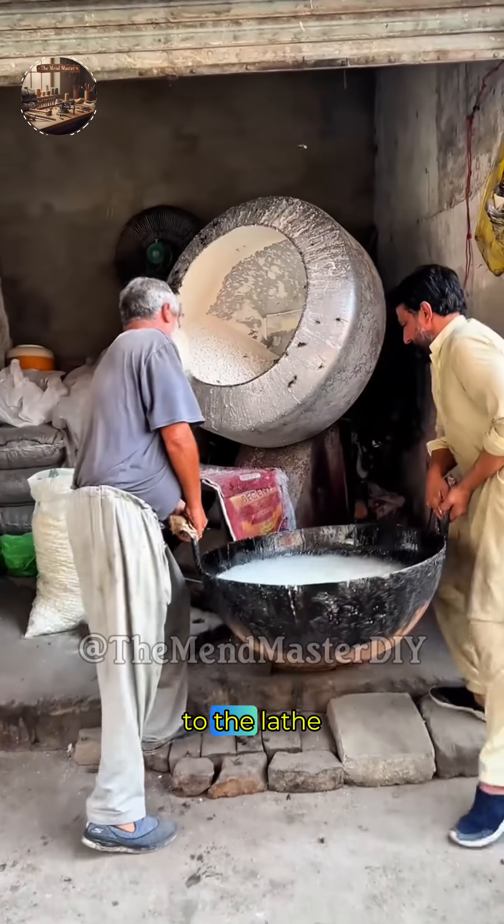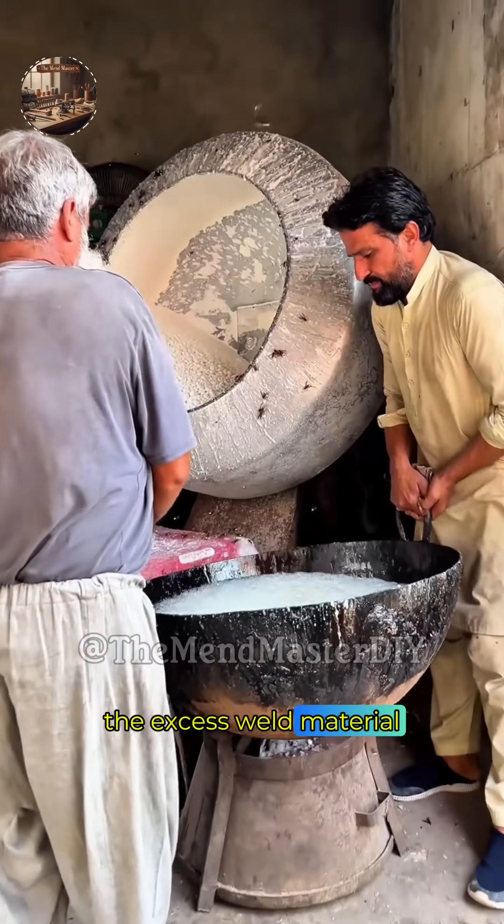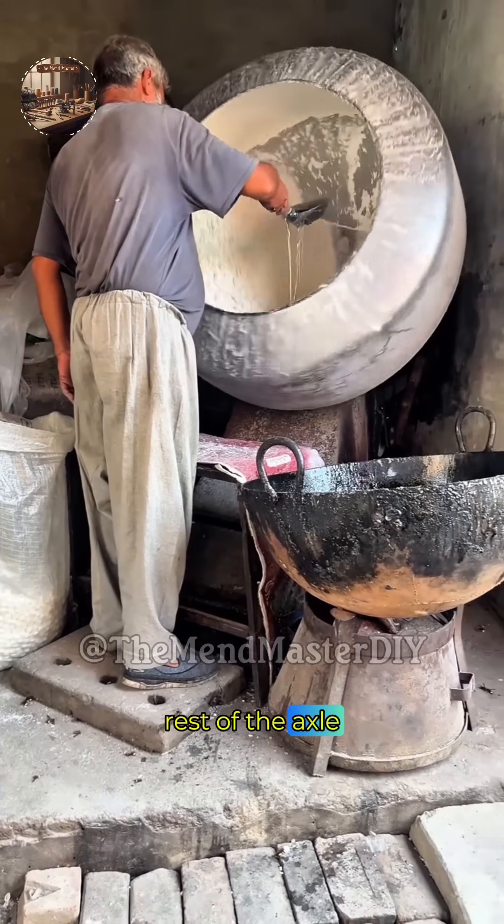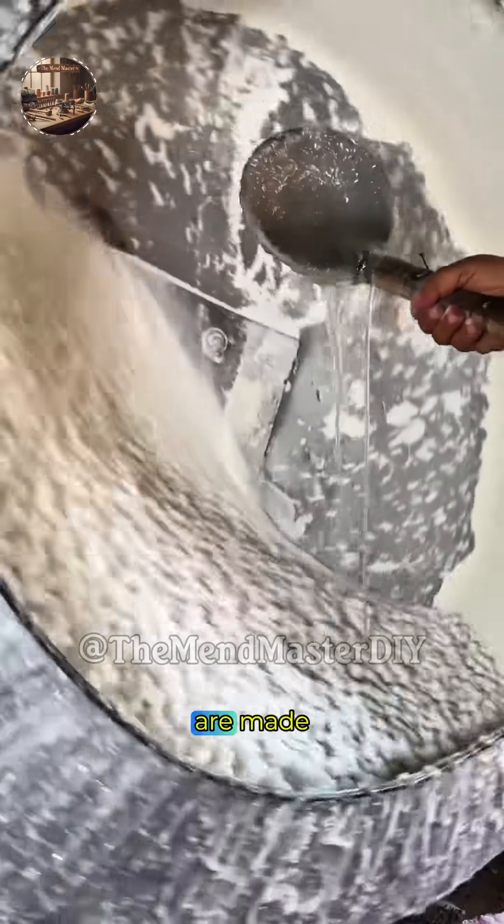The shaft immediately returns to the lathe. The excess weld material is machined away, ensuring the new section is perfectly concentric and smooth with the rest of the axle. The final, precise cuts are made.